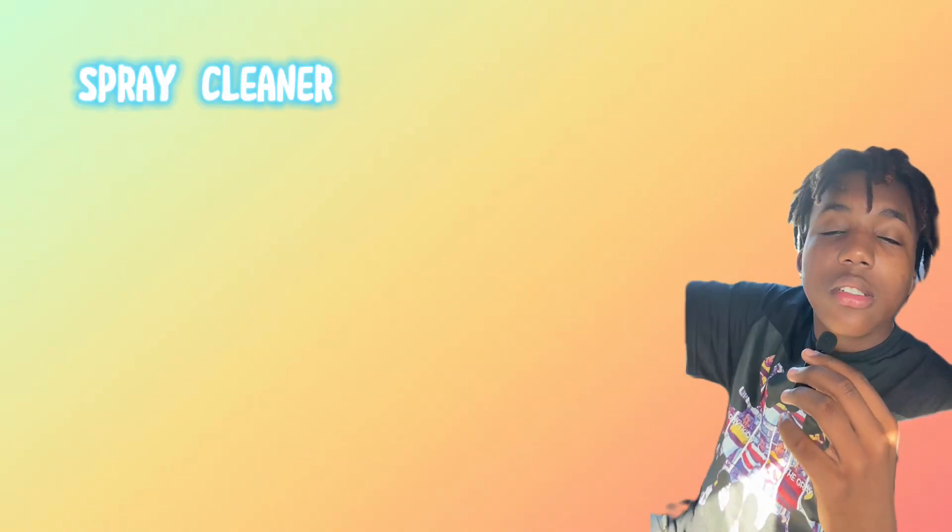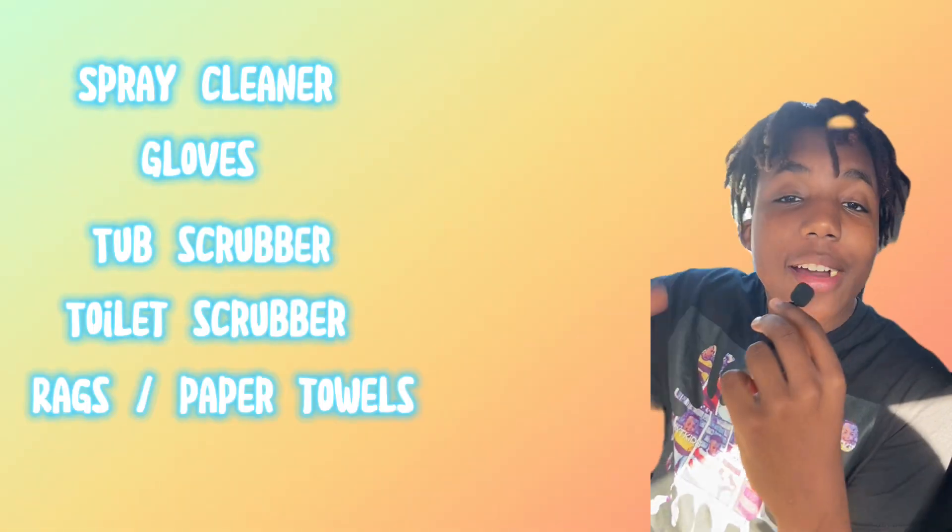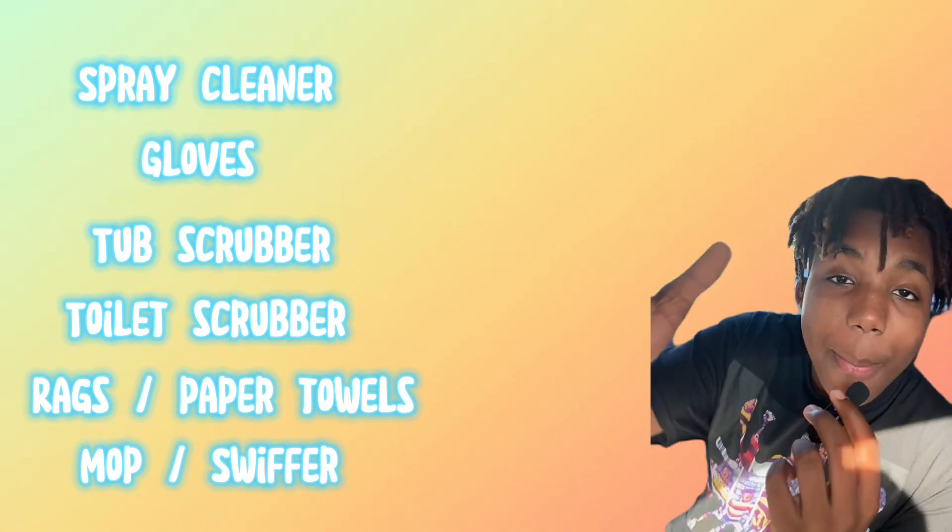The things you will need: spray cleaner, gloves, tub scrubber, toilet scrubber, rag or paper towels, and a mop or Swiffer.